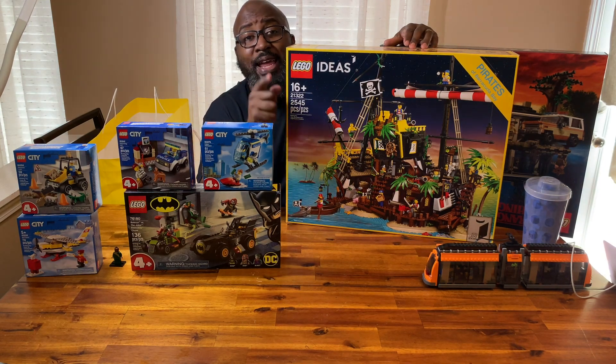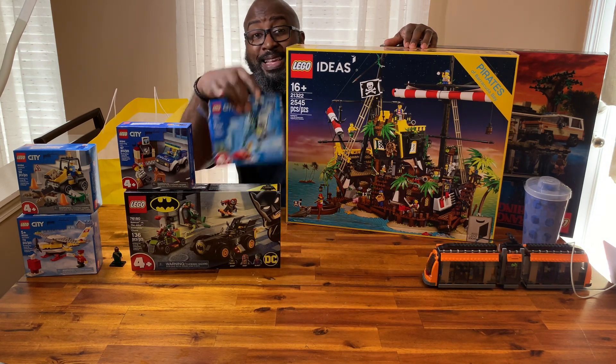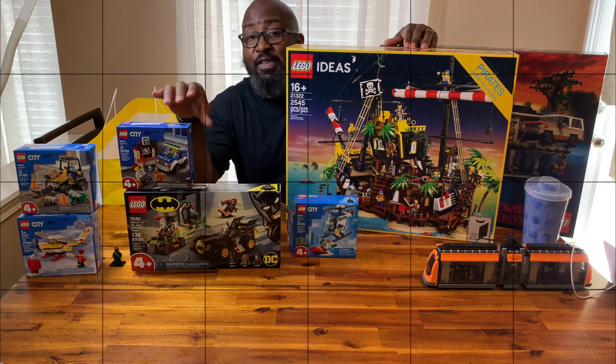Don't go away, because right now up next is going to be my very special guest, who is going to talk to you about this set right here and give his thoughts on it.